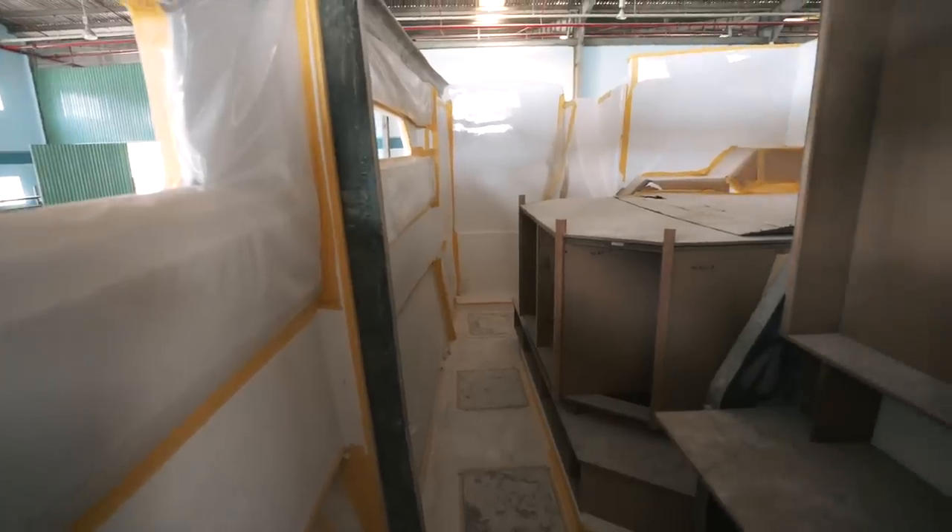What we've got on hull one are mock-ups of the furniture as they are going to be in dimensions, if not in finish. Everything is mocked up in plywood, MDF, and balsa. This is not the finished product — they are dimensionally accurate. Let's start by looking at the starboard hull, then we'll go down to the port hull and see exactly what they've done.